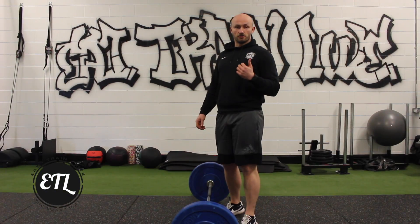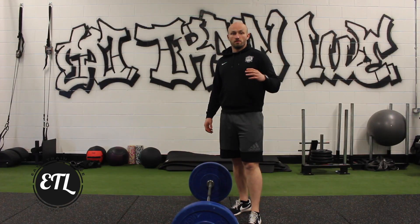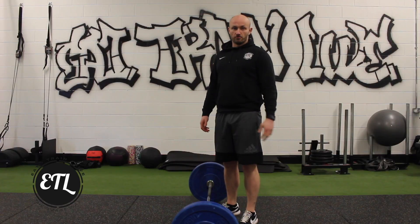In this video we are going to focus on your standard barbell deadlift. We are going to focus on the set up — your foot positioning, how to hold your hips, and how to actually execute the lift.